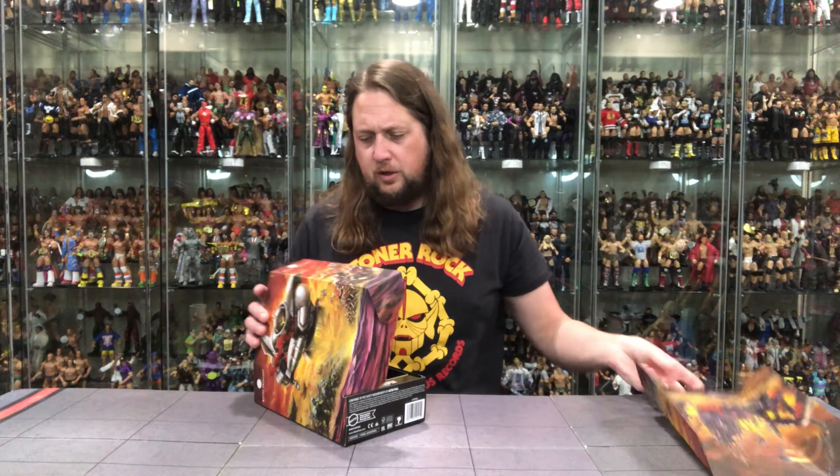His main weapon is this big sword — you've got the Horde symbol on it, an axe-face Horde design, black handle, silver at the end, and a big silver blade ready to go. And that's it for the accessories, but we do have a big figure here.